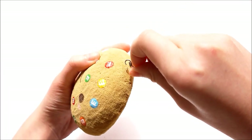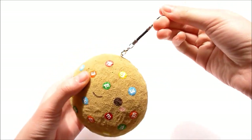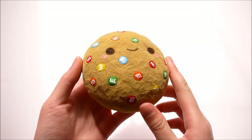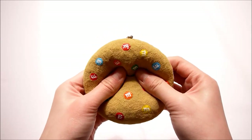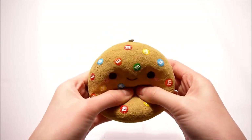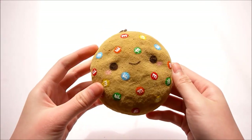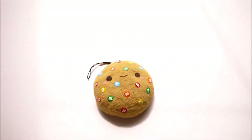The last thing I'm going to do is attach a cell phone strap. And your squishy is done! This is the end product and I think it's super cute and it's also really squishy. And there's the back. I hope you guys enjoyed this tutorial — definitely try it out. I will see you guys later. Bye!